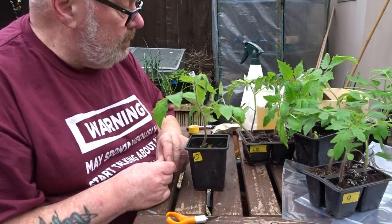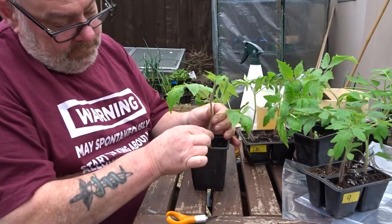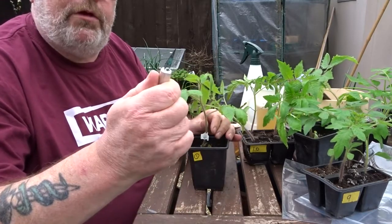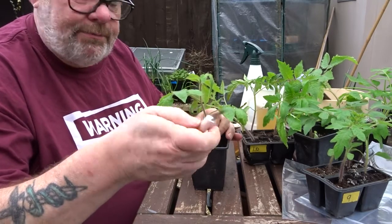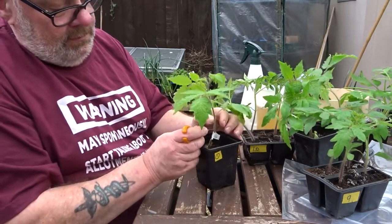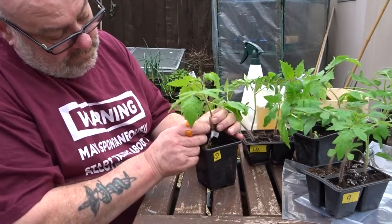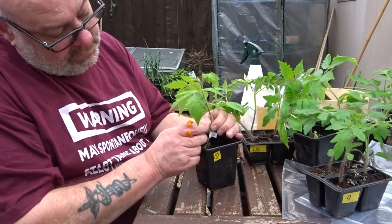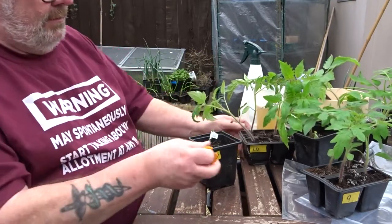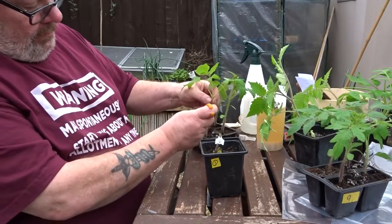I've got to find equal size stems, so what I'm going to do is put the clip on first. I've sharpened my little craft knife with the kitchen steel - it is pretty sharp. I'm going to cut down at an angle of 45 degrees. Look at that, and quickly find a matching one - this is just about right.